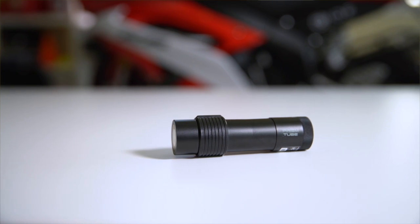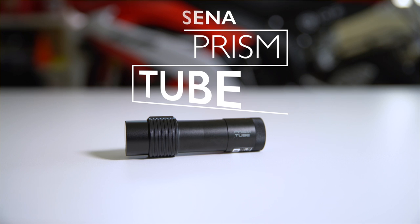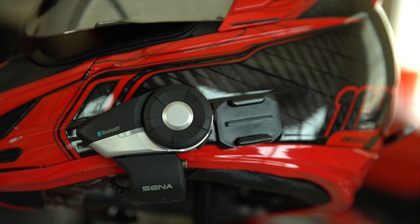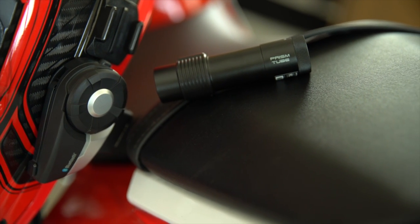What's going on guys? Today we're gonna be looking at the Senna Prism Tube. Now typically we know Senna for making really high quality Bluetooth products for motorcycle helmets, like the Senna 20S, which is what I personally use and absolutely love. I highly recommend it. But today we're gonna be looking at a tiny action camera they make called the Prism Tube.